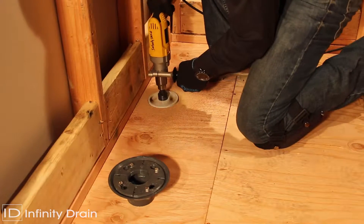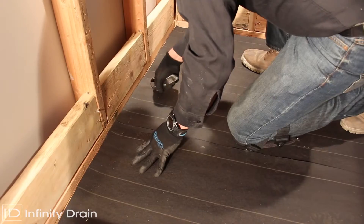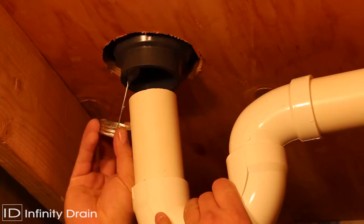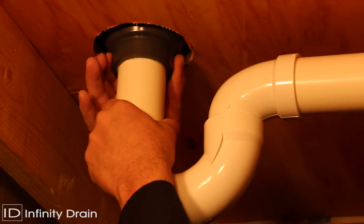Determine the location of the drain outlet and cut a hole in the subfloor. Typically, a linear drain should span from wall to wall. Create a pre-slope layer for the shower pan. Install the drain body into the floor and attach to the existing wasteline. Apply clear PVC primer and clear PVC cement to the PVC drain and wasteline and affix together.